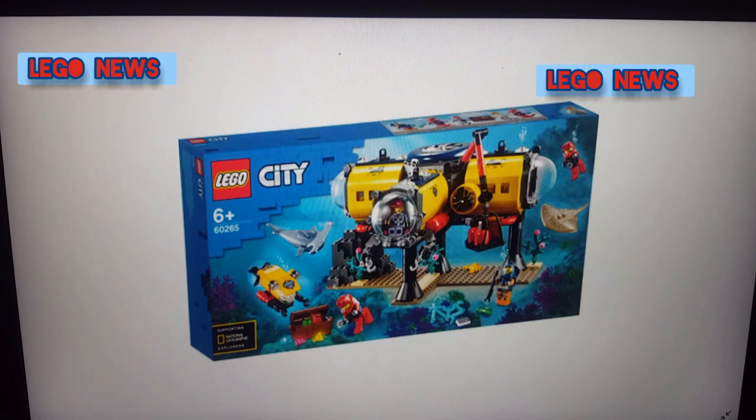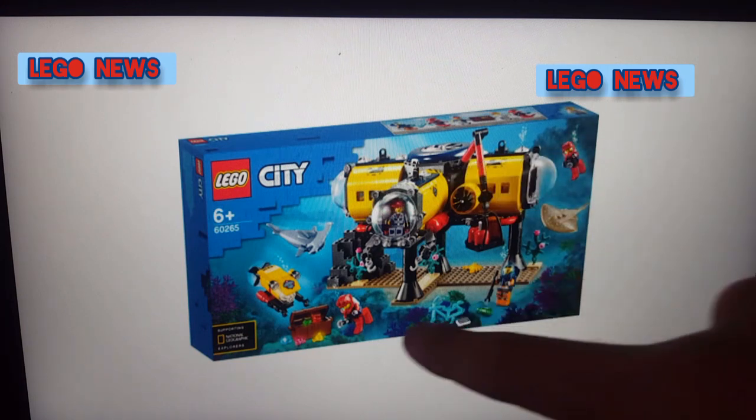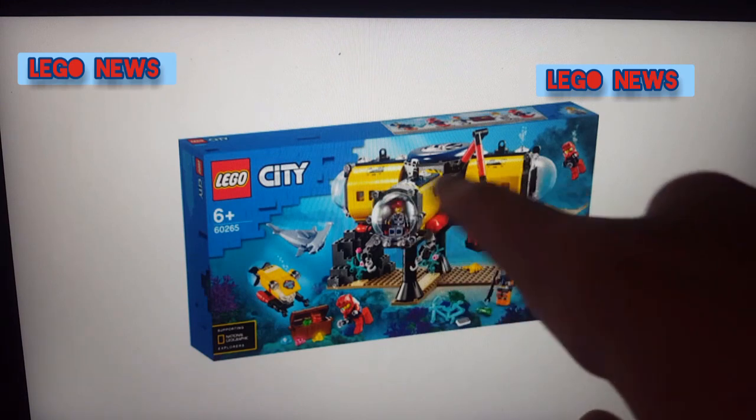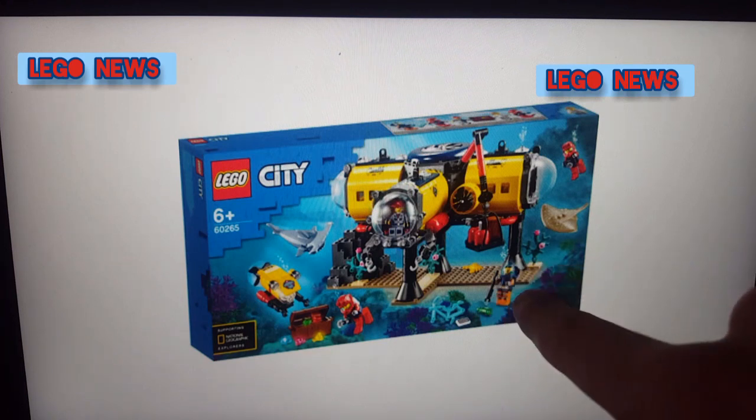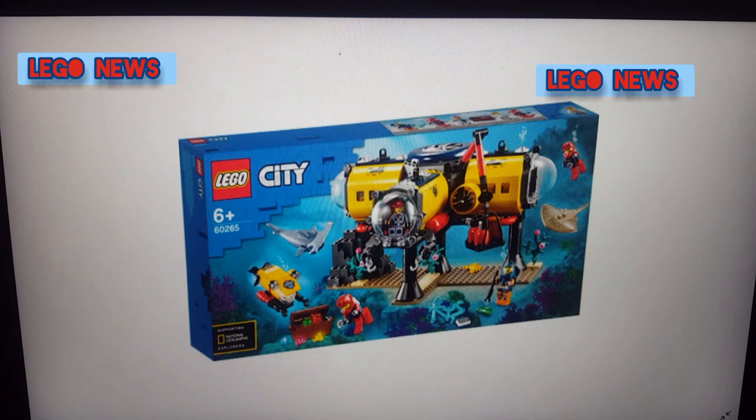I really love how LEGO City keeps on making underwater type of stuff. You've got the crane over there, the scuba divers, the guy in the submarine. These three things look like submarines, and then you've got some people on the bottom trying to pick up some stuff. I'm not sure what that is. These sets look very good. I am not sure how much they cost or how many pieces they have. All I know is this is what we are getting from LEGO City. Absolutely amazing.